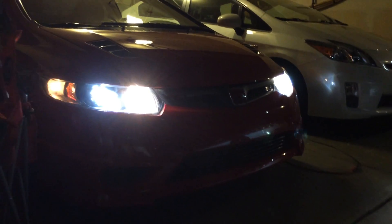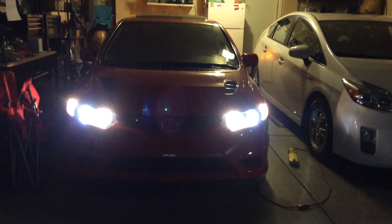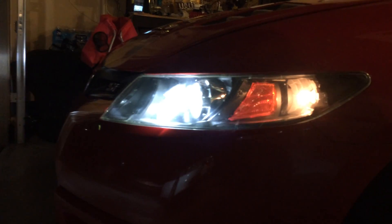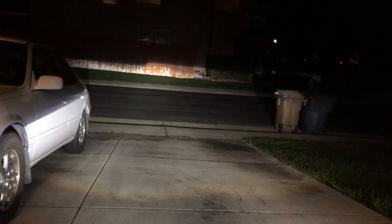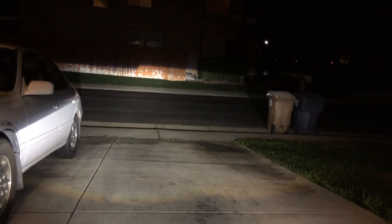It looks pretty good. Let's turn the high beams off and turn off the hazards. So that's what it'll look like driving at night. Alright guys, thanks for watching.